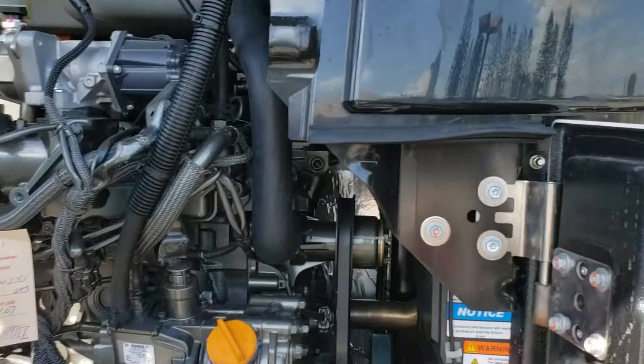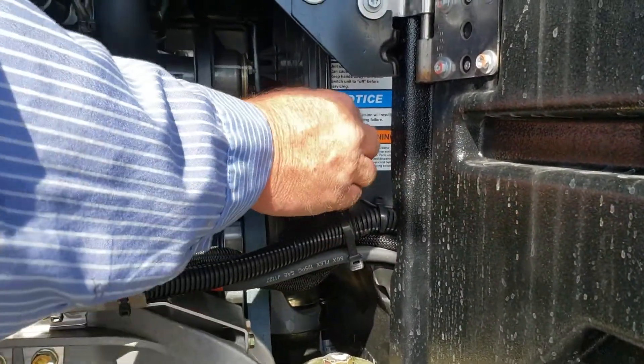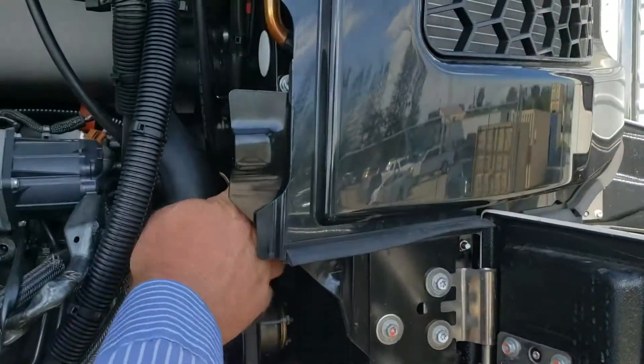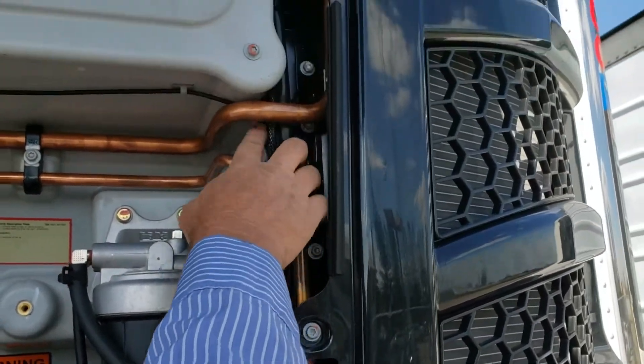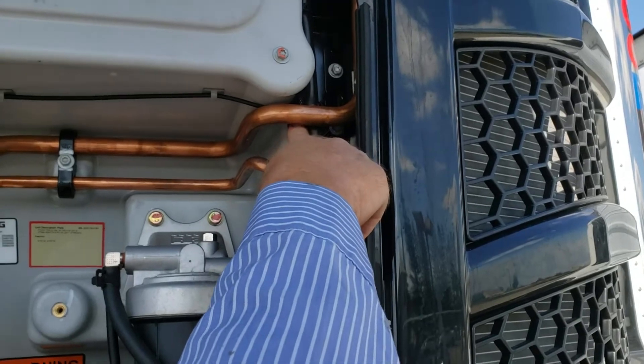So far they've worked great. The wire follows this conduit, and then we use these self-sticky pull-downs, and we run it right on the inside. The only thing we don't want to do is get anywhere near these pipes because they get hot. We do cross this one, but it does not touch. It's tie-wrapped on the wire harness.